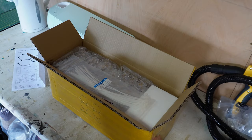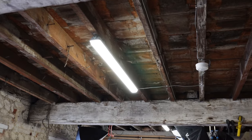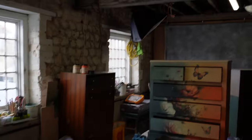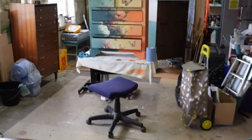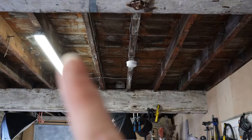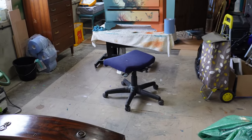Let me show you around what the lighting looks like at the moment. This is the current lighting setup — an LED there, another one there, and one in there. I've got a bay of windows along that wall, which when it's fairly light is great, but when it's cloudy and overcast or getting to the evening, the light isn't that great.